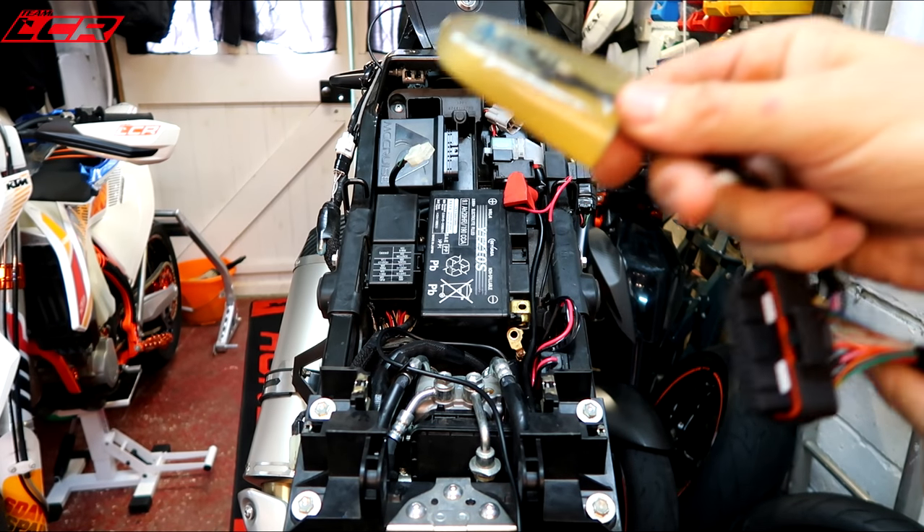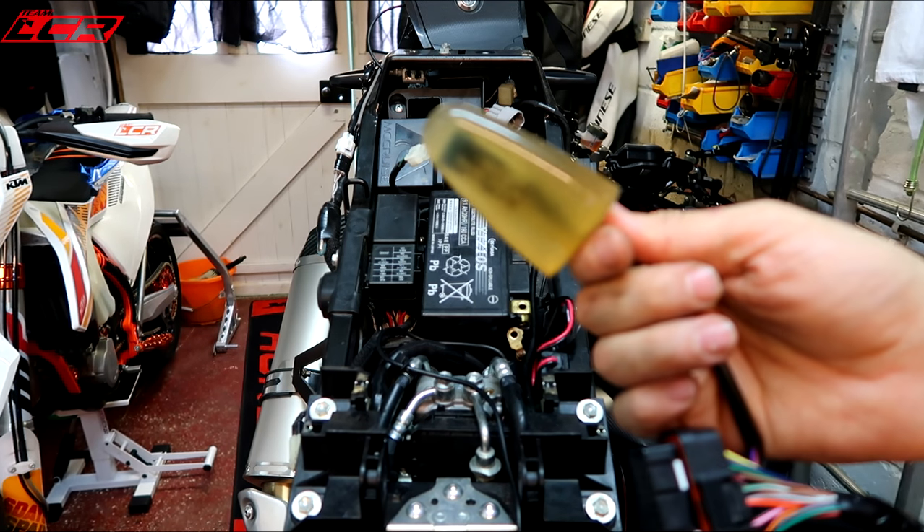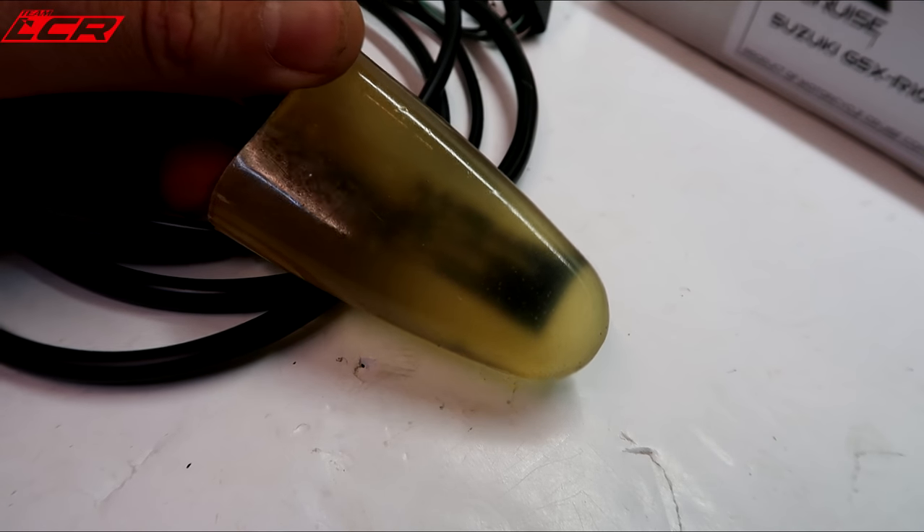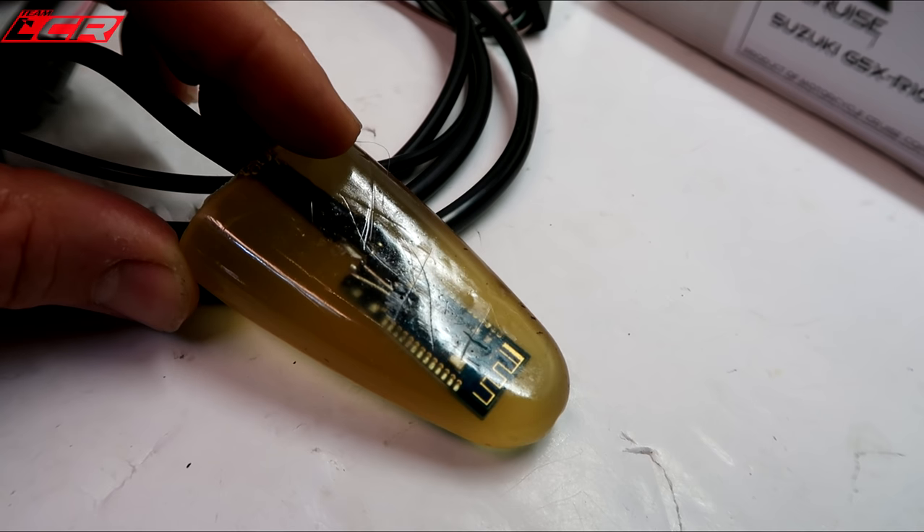I've worked out what this is. I wasn't sure what this ice lolly thing was — this is actually a Bluetooth module, so there's an app where you can control this thing via your phone.